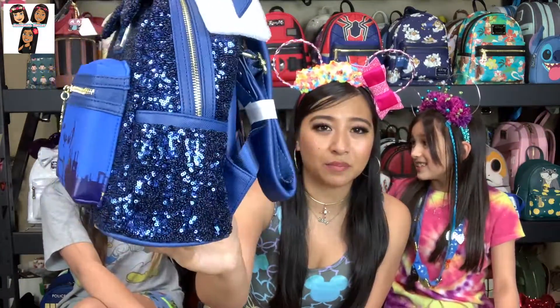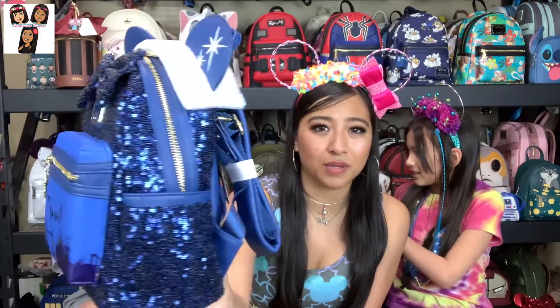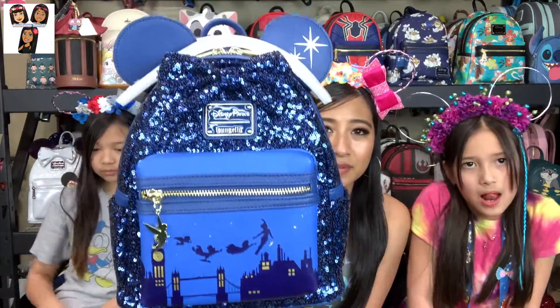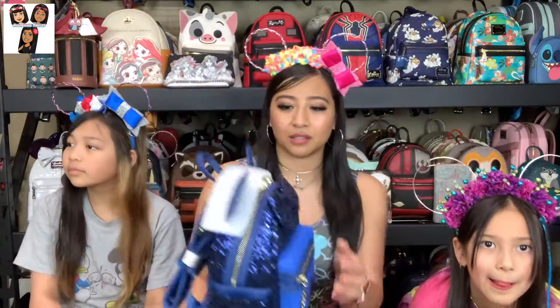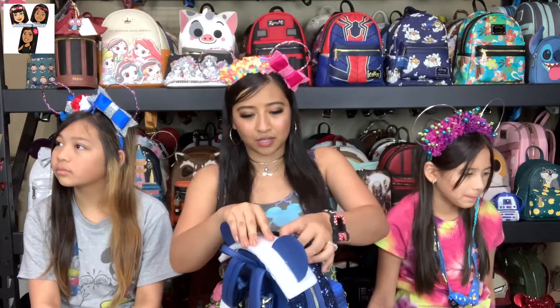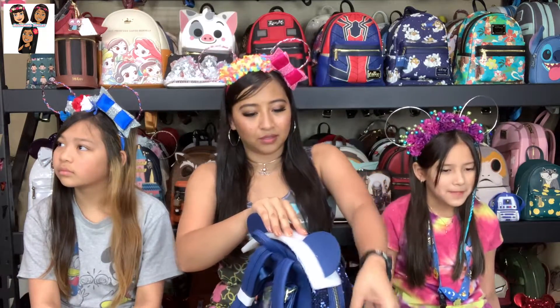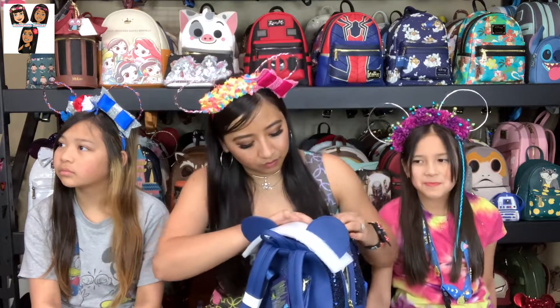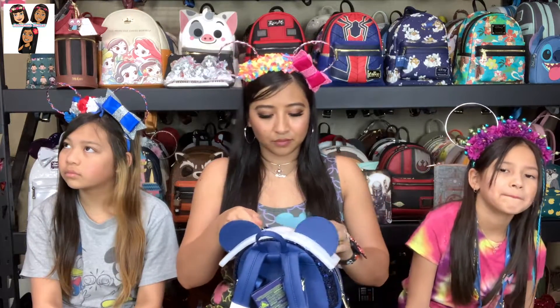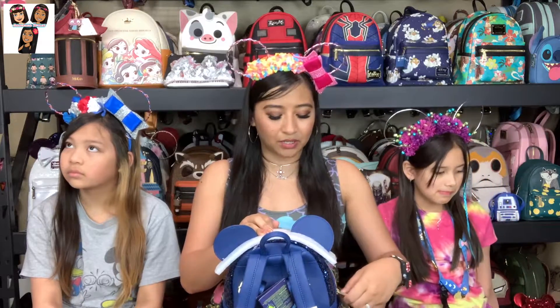It is laid out like most of the other main backpacks. You've got the big main pocket front compartment right there as well as two side pockets. Let's double check the inside for you really quick — I haven't even looked at it yet. Nothing special, just navy blue lining on the inside. So yes, this is one of the monthly attraction ones.